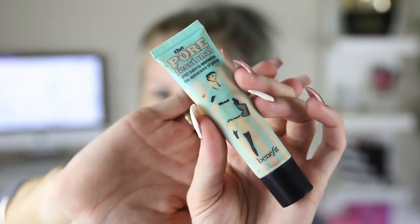Now to prime my face I'm going to use my Benefit Porefessional primer and just focus most of that product around the center of my face where my pores are.